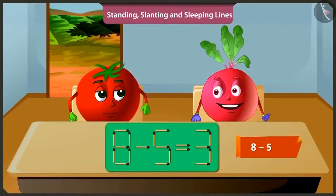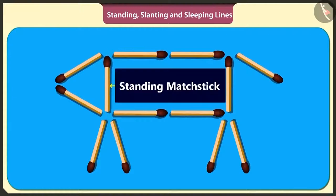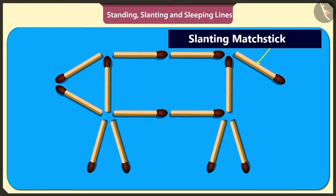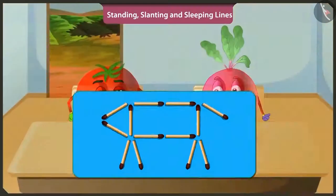Oh yes. When we subtract five from eight, we get three. This is fun. I have made the dog using matchsticks. We made the dog's tummy using four sleeping sticks and two standing sticks. The dog's face is made using two slanting sticks. To make the dog's tail, one slanting stick has been used. And four standing sticks have made the four legs of the dog. To make the legs of the dog, the matchsticks are not standing but slanting.